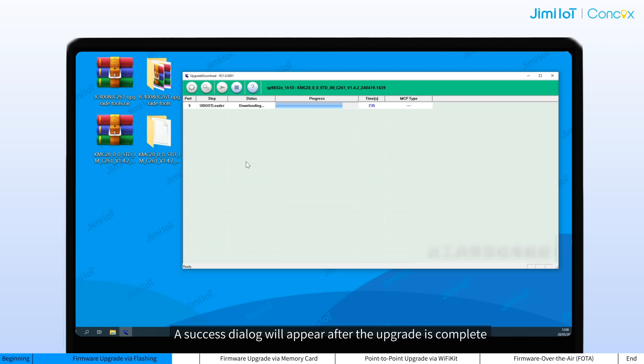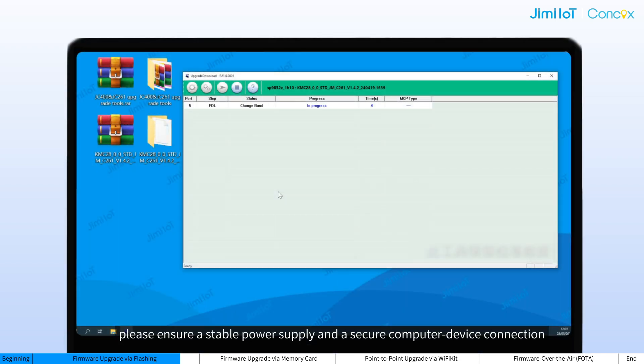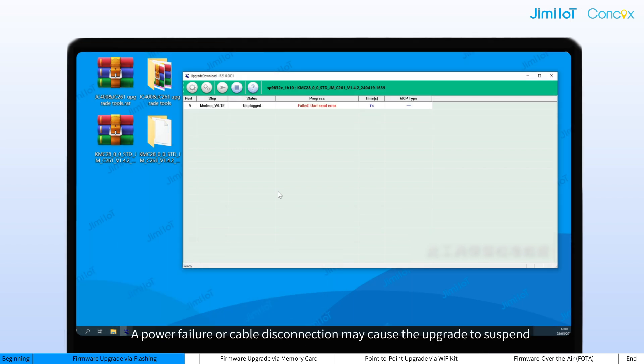A success dialog will appear after the upgrade is complete. The firmware version of the device should be your target version. During the upgrade, please ensure a stable power supply and a secure computer-device connection. A power failure or cable disconnection may cause the upgrade to suspend, in which case you may need to redo the upgrade.